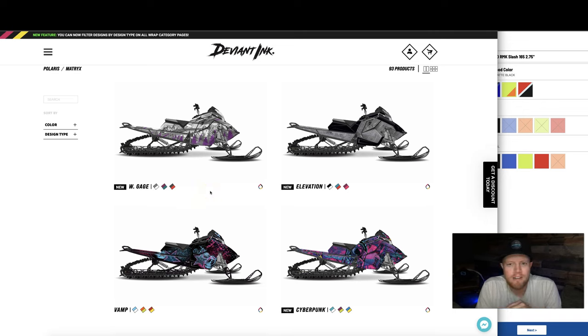Hey, it's Trevor here with Deviant Inc. I wanted to jump in real quick and show you a few tips and tricks on how to easily customize a Polaris Matrix sled wrap.